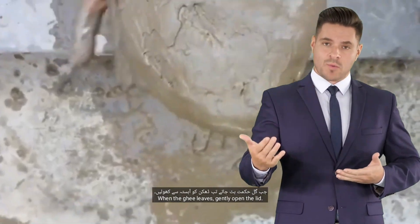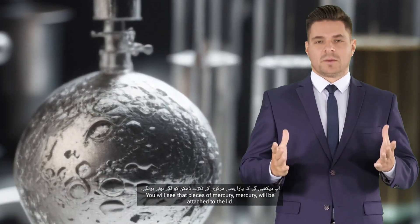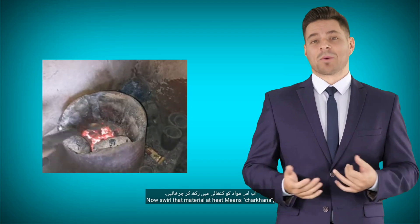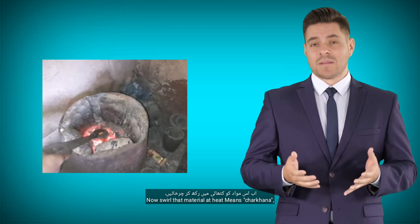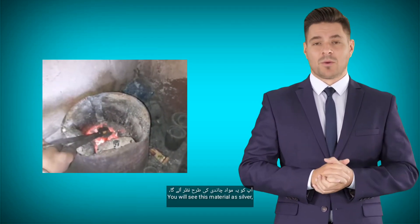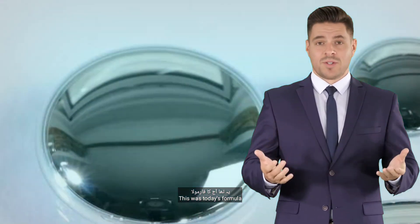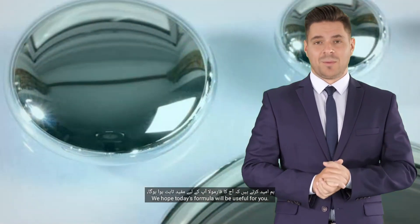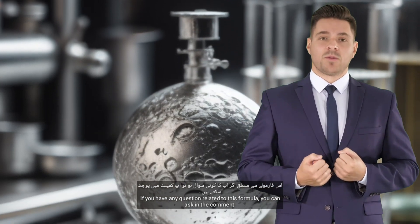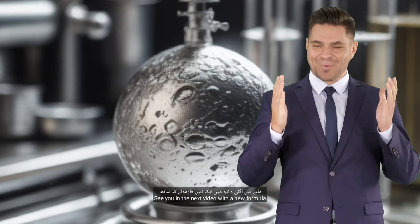When the gil hikmat is removed, gently open the lid. You will see that pieces of mercury will be attached to the lid. Clear that material now and swirl it at heat — this is called charkana, a manual way for goldsmiths to melt gold. You will see this material as silver, or you can do more experiments on it. This was today's formula. We hope it will be useful for you. If you have any question related to this formula, you can ask in the comments. See you in the next video with a new formula.